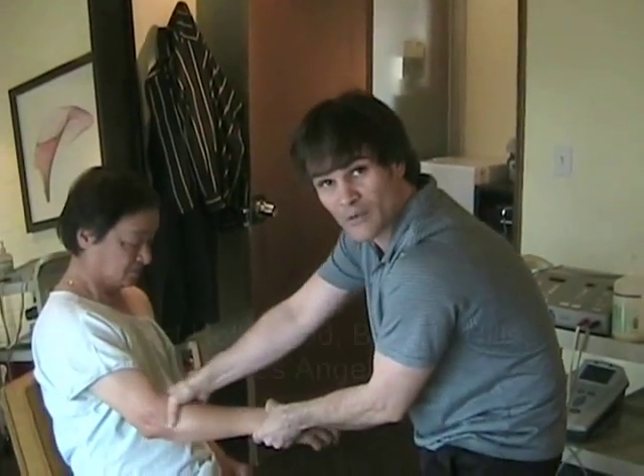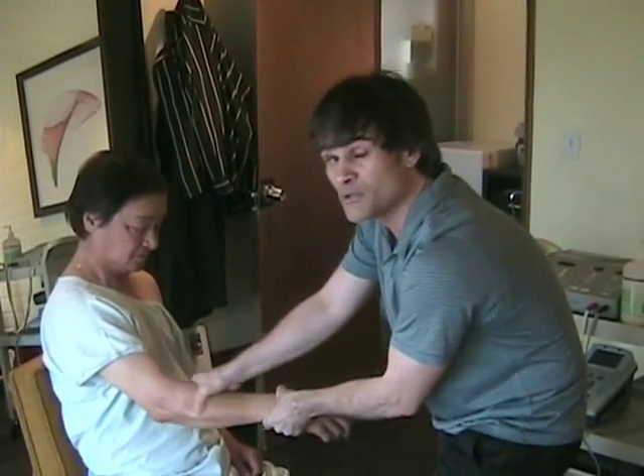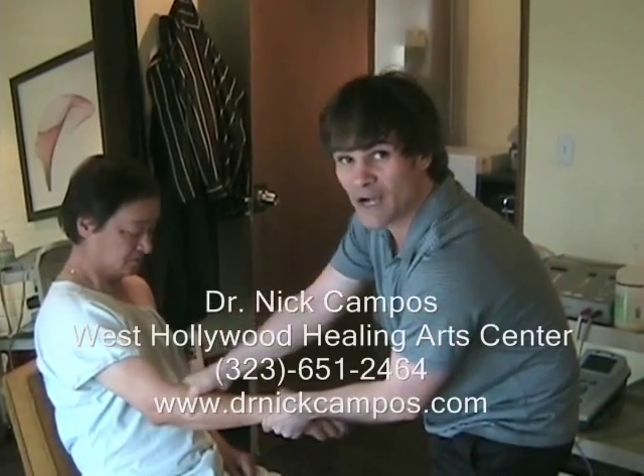I'm Dr. Nick Campos with the West Hollywood Healing Arts Center. We're in West Hollywood, Beverly Hills, Los Angeles. You can find me at www.drnickcampos.com.